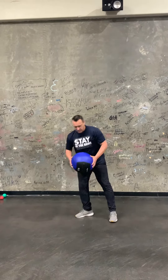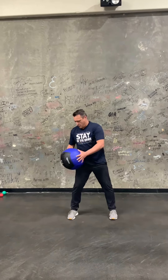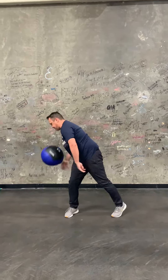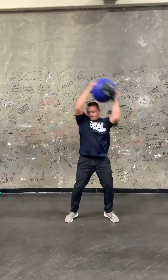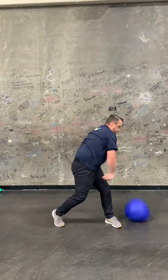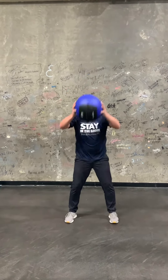Next we're going to work a little bit into oblique core, so we're going to take that ball up and around and slam it to either side. As you get more comfortable with it, you can bring a lot of intensity, go fast, and work your cardio until you're just exhausted. Reps on that can be whatever you'd like.